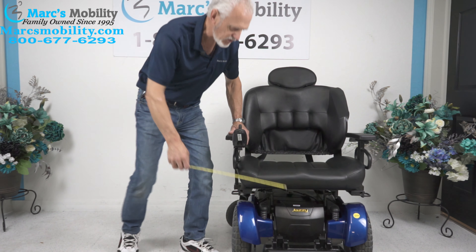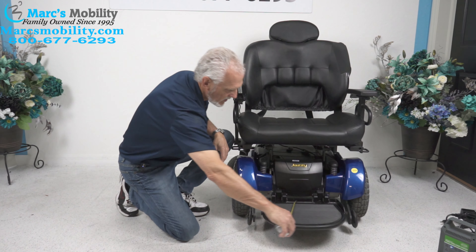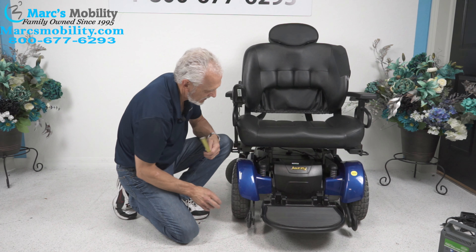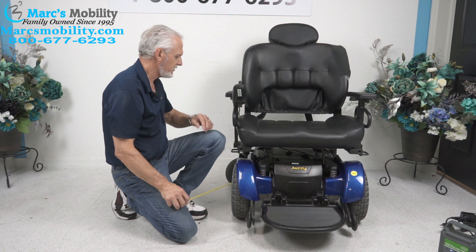You can see the foot plate on this chair. It's a super heavy duty foot plate — 16 inches wide by 12 inches long. You can see how heavy duty it is, it's all metal. There are heavy, heavy duty motors in here, one on each side for each wheel.